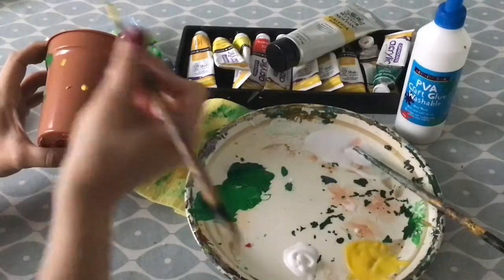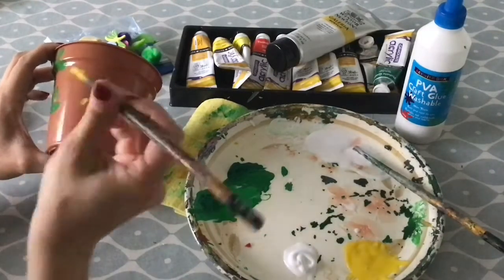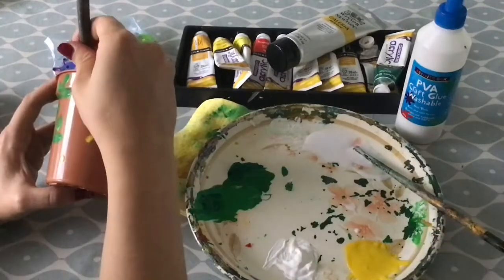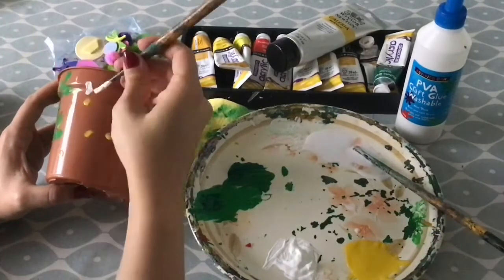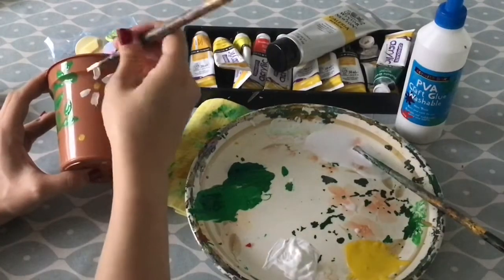To paint daisies or other easy flowers, paint some yellow dots onto your pot. It doesn't matter if you make a mistake — you can turn this into another flower. Then add white paint in outward strokes, leaving some spaces around the dots.